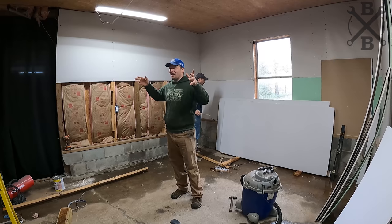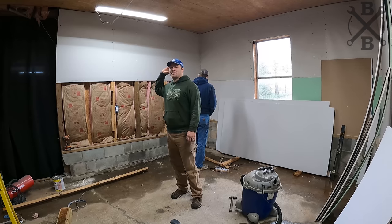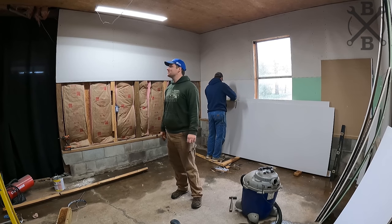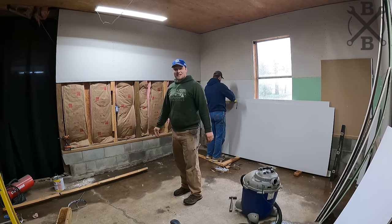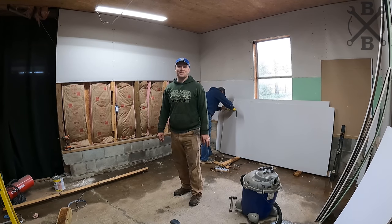Everything's solid, but it's about like a house built in 1920 — I don't think a level or a square was used on this thing. It's everywhere, which is making the drywall go everywhere. But that's what mud's for — we just clean it all up and we're done.